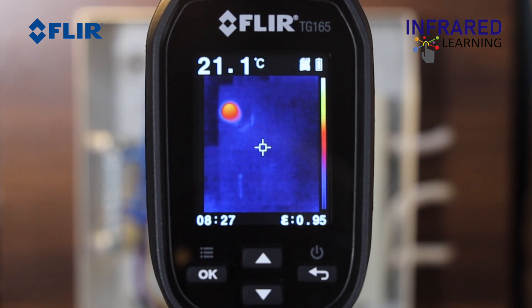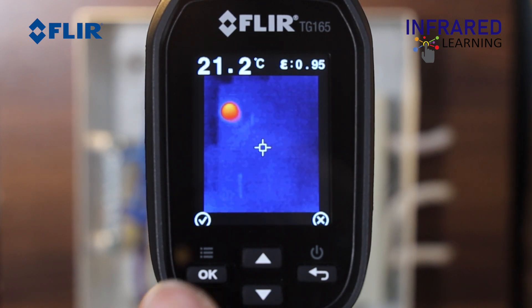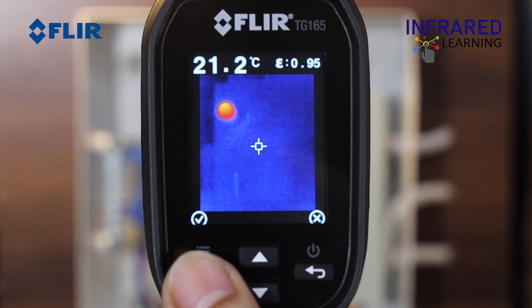Press the trigger button to capture an image. Release the trigger and the image freezes for 5 seconds, giving you the option to save or to discard it.